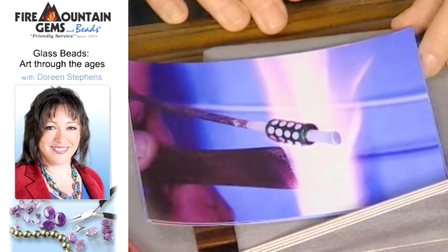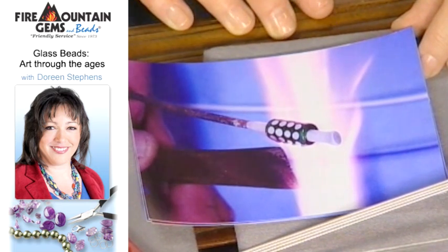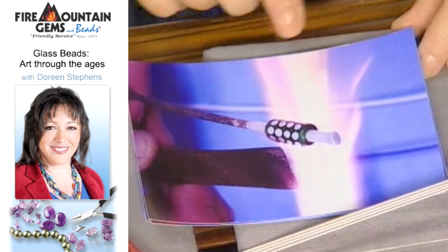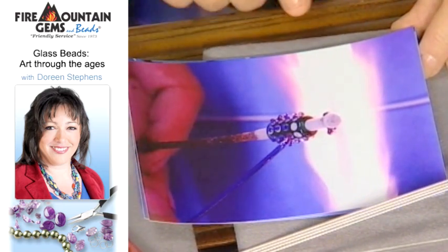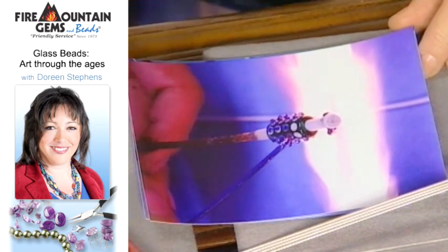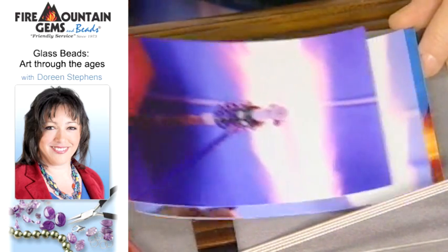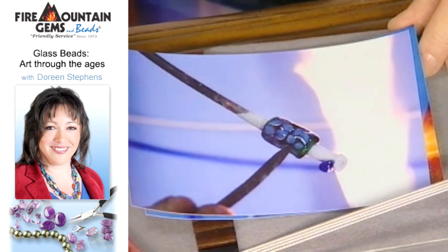Here, one technique will eventually create a flower but it starts off with a lot of dots. Little pieces of glass dots are added, still turning all the time. Then more colors are added, constantly in the flame. And you can see this one's called a stringer — it's a bit thinner piece of glass. Then another tool, while the glass is still molten, takes those dots and gathers them into flowers.